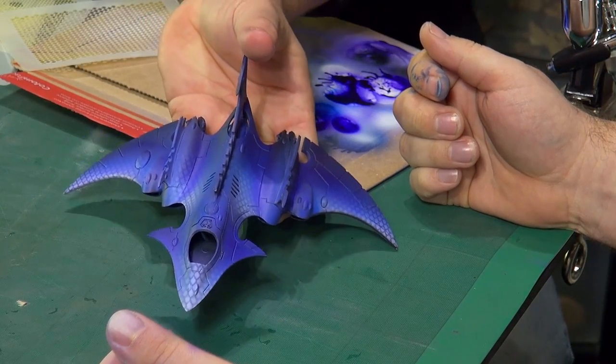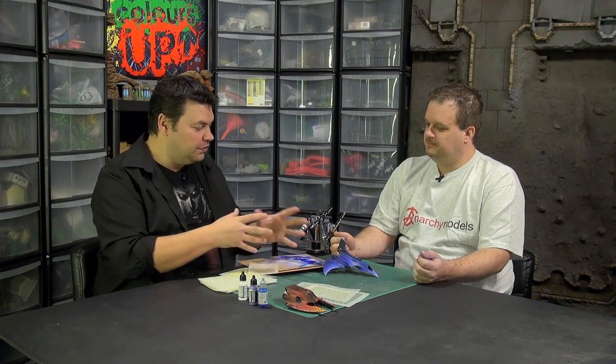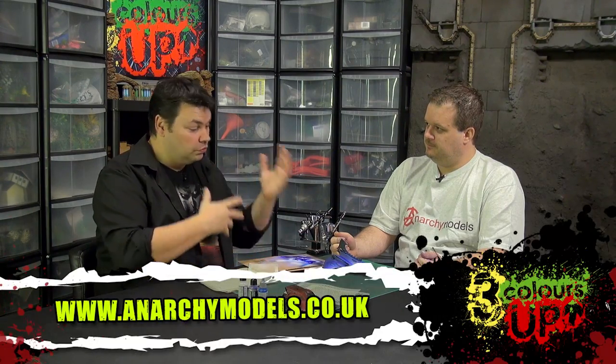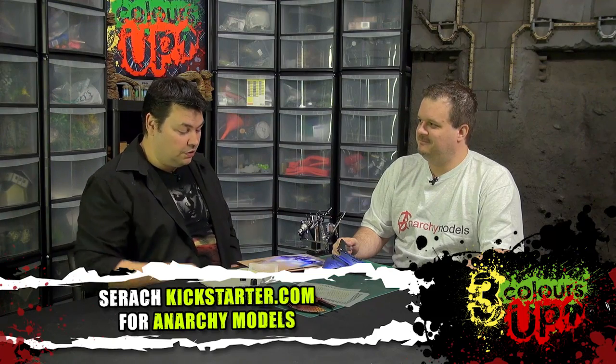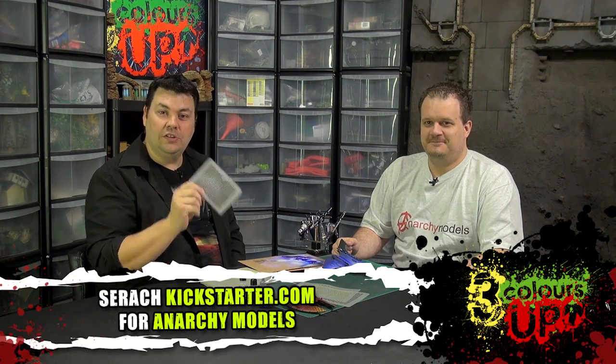I absolutely love it. Stay tuned because we've got a number of these little episodes where Brian's going to take us through how to use a stencil, but also some tips on color choices as we go along. Brian, thank you mate — and stay tuned, guys, and make sure to go and check out the Anarchy Models Kickstarter for the high-speed stencils.